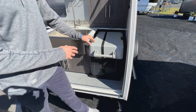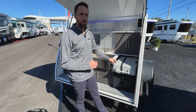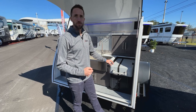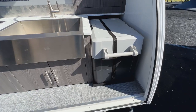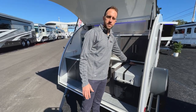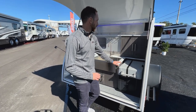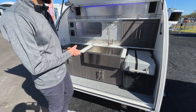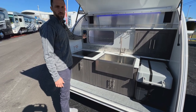Right next to the sink area you'll find the refrigerator. The Luna comes standard with a 12-volt Coleman thermoelectric refrigerator, which will go 40 degrees below ambient temperature. If you want something stronger, you can upgrade to the compressor fridge — a 45-quart fridge that maintains whatever temperature you set regardless of outside temperature, and can go all the way down to freezing. The controls are either on the fridge itself for the upgrade option or at the control center for the standard thermoelectric model.